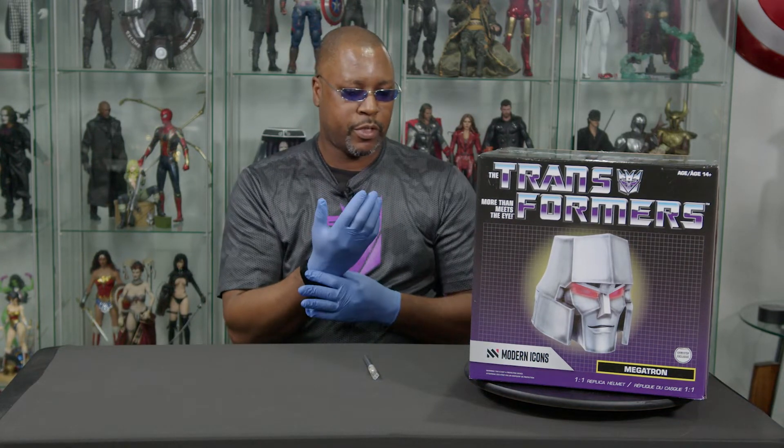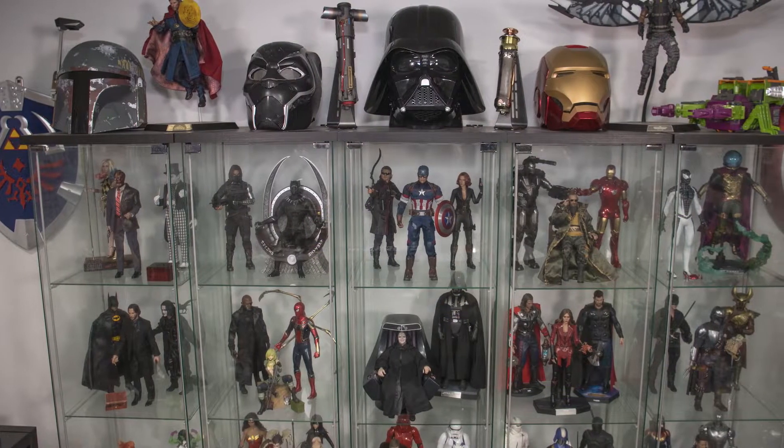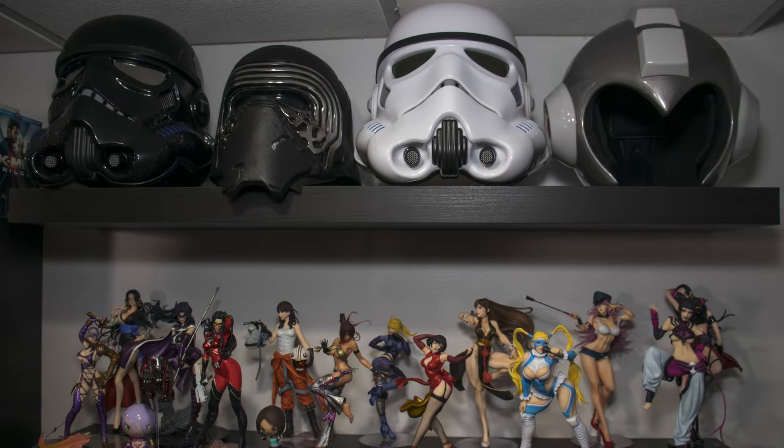Today I got something that I picked up while on vacation not too long ago. I've got a ton of other helmets, some of which you guys have seen — I've unboxed some, of course. So why not get some iconic helmets from the 80s cartoons? I mean, I already got Snake Eyes and Cobra Commander, so you got Megatron from the Modern Icons line.